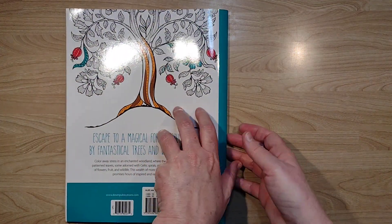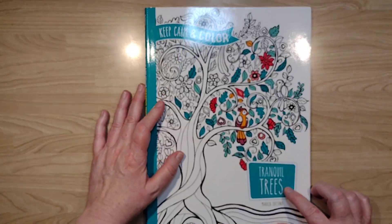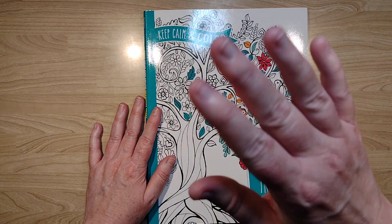Alright, this is a Dover book, and that is Keep Calm and Color Tranquil Trees. Thank you for joining me — I appreciate your time. I hope you have a wonderful evening. Live long and prosper. Bye-bye.